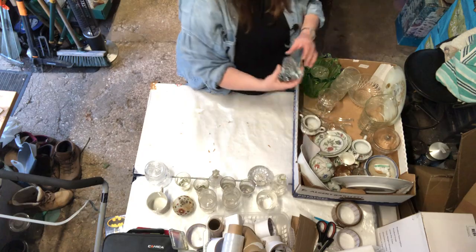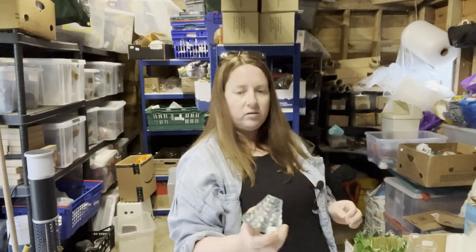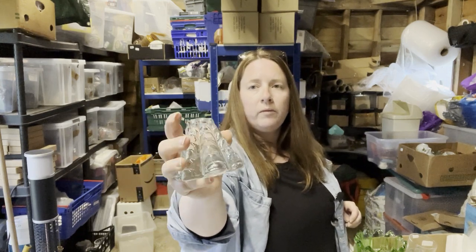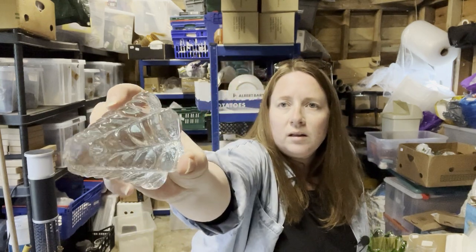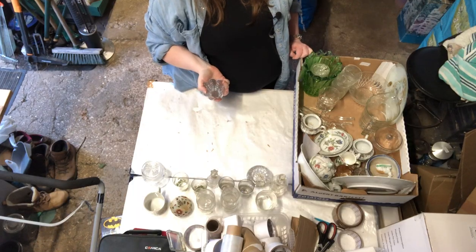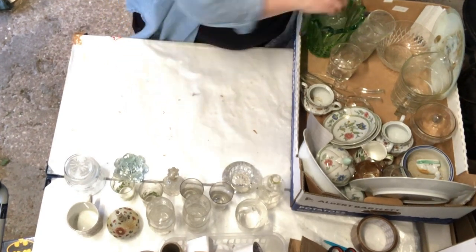What on earth is that — just a chunk of glass? Anyone know what that could be for? What on earth is that for? No idea.